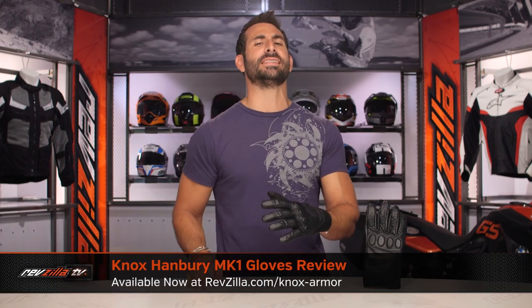Hey, this is Anthony with RevZilla. You can watch, decide, and ride. Welcome to our detailed breakdown of the new Knox Hanberry Mark I glove, available at RevZilla.com.